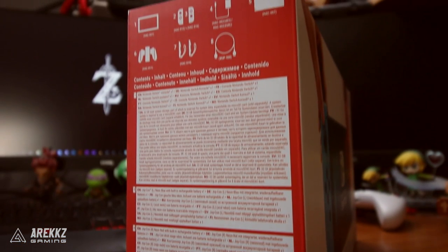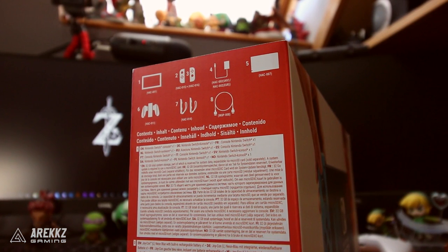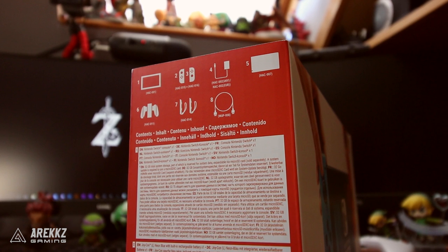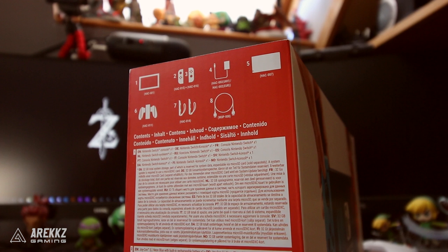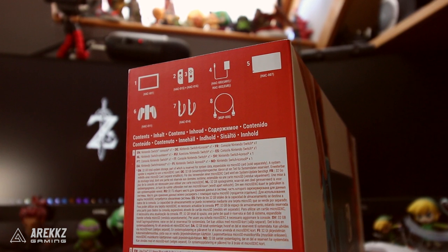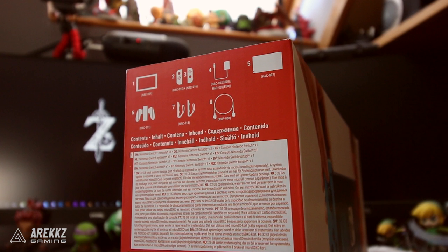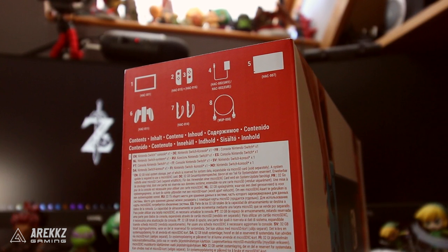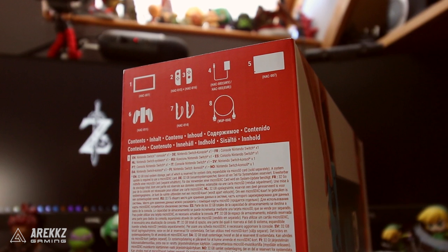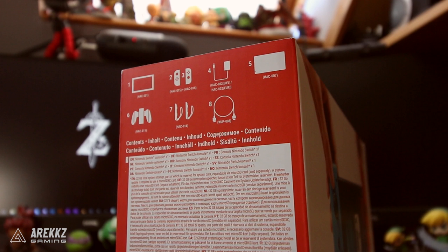Jumping over to the left-hand side, this is where you have all the details of what's inside. So it comes with, number one, the Nintendo Switch console. Two and three are left and right Joy-Cons. Number four is the Nintendo Switch AC adapter. Number five is the dock - so if you want to connect it to your TV, you put the Switch in this and connect it via an HDMI cable. Number six is the Joy-Con grip. Now do bear in mind, this is the one that comes with the console - this is not the charging Joy-Con grip. So if you want to put your Joy-Cons in the side and charge while you play, you're going to need to buy a separate accessory for that.